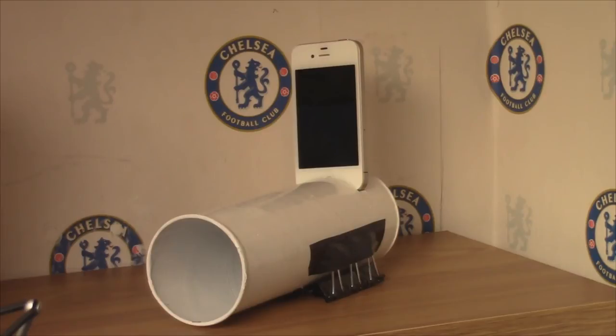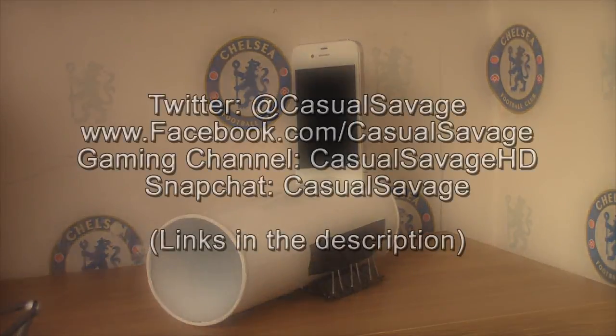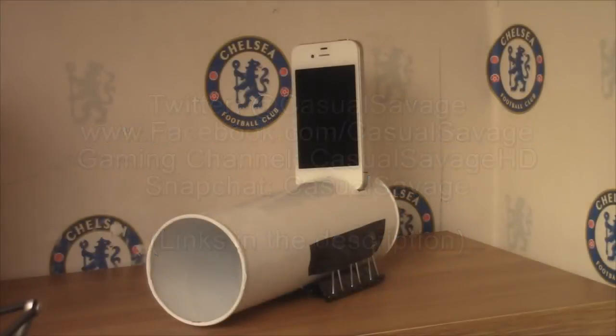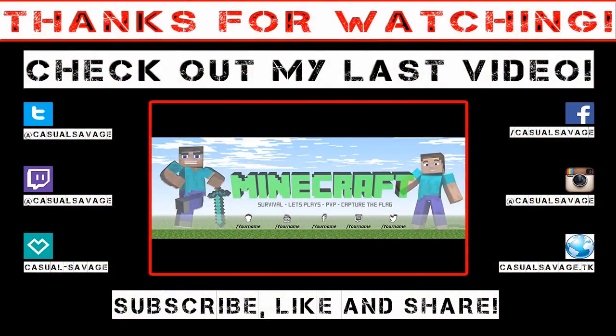Hopefully you followed all the steps and you were able to make one yourself. Be sure to leave a video response and I'll be happy to see which ones you can do. Make sure you customize it as well, because I want to see how good you can do yours. It's been Casual Savage here. Be sure to like my Facebook page and follow me on Twitter. Also be sure to check out my gaming channel where I upload daily. And finally, be sure to add me on Snapchat where I just show you what I do throughout my day. I hope you've liked this video — please subscribe, rate, and peace. Bye.